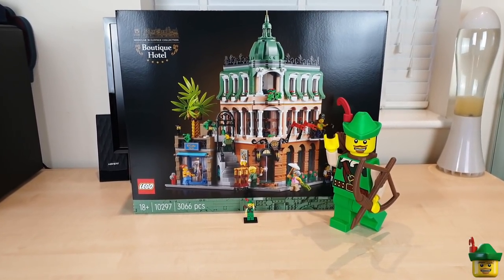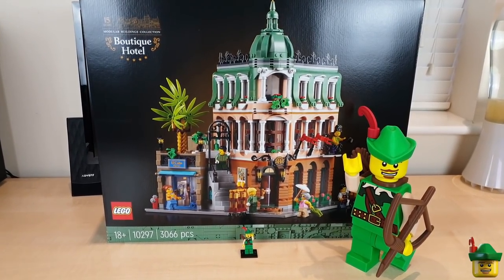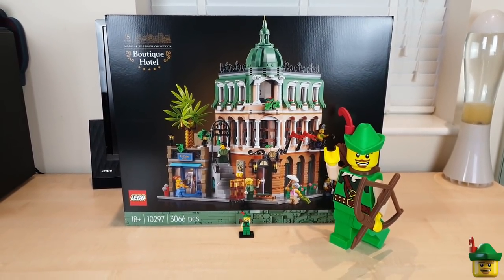Hello YouTube, Robinhood Bricks here and it's arrived — the Boutique Hotel Modular for 2022. It looks great and I can't wait to get started!